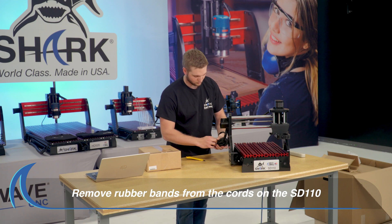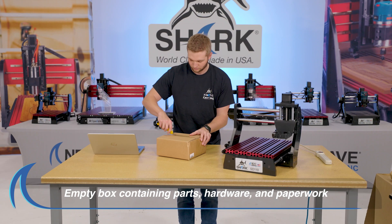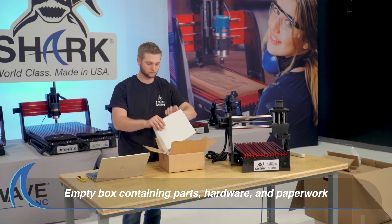Take the rubber bands off the cords on the back of the SD110 CNC. Next, open the box containing parts, hardware and paperwork.